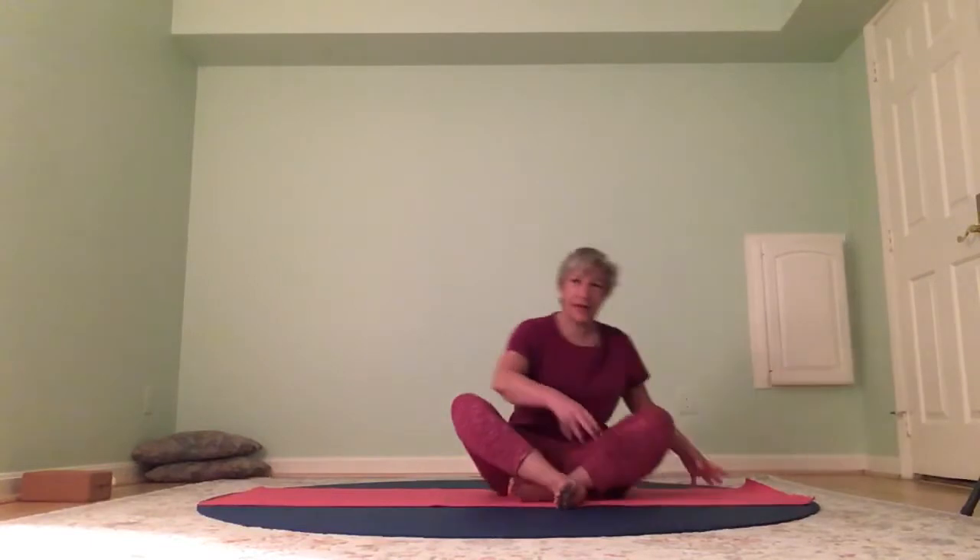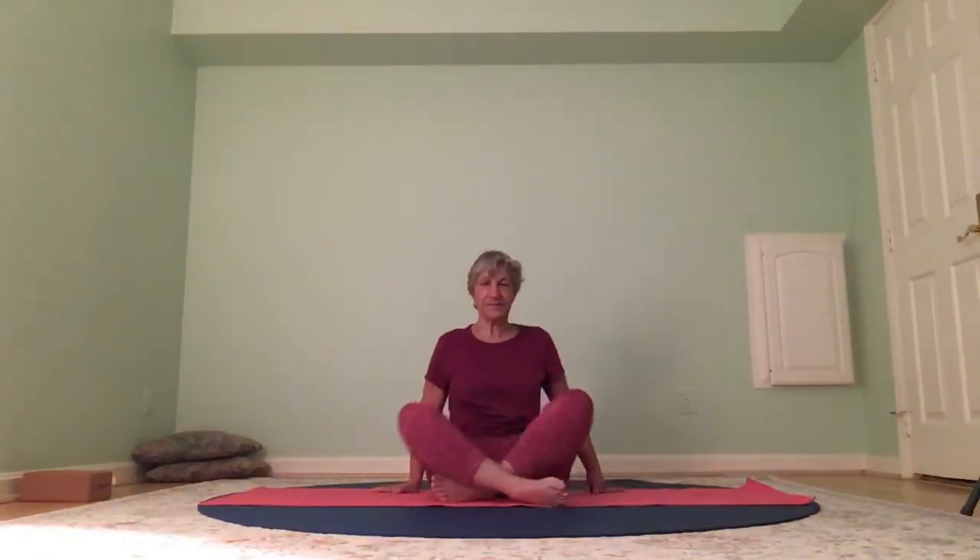Feel the hips nice and grounded on the earth, spine nice and long, and then just allow your breath to deepen — nice deep, smooth inhales and exhales.